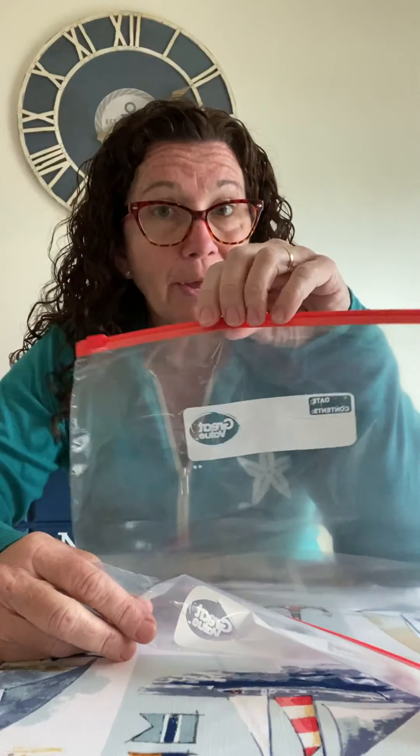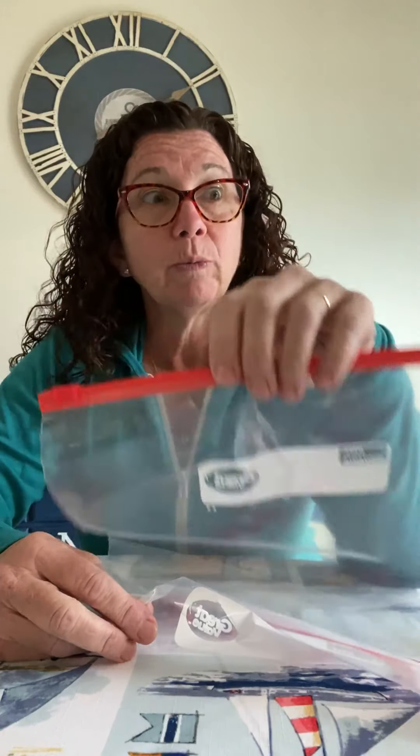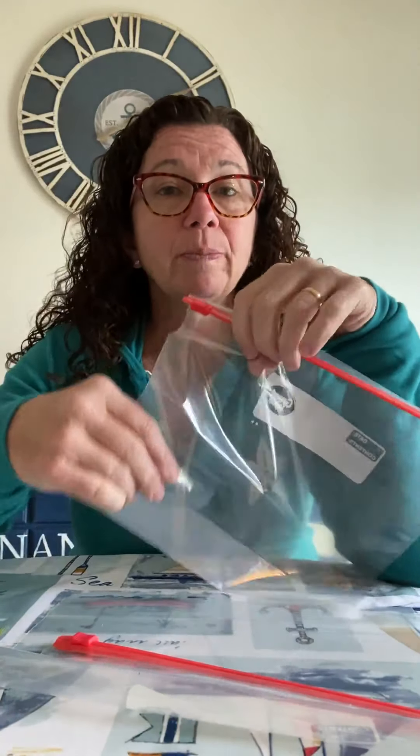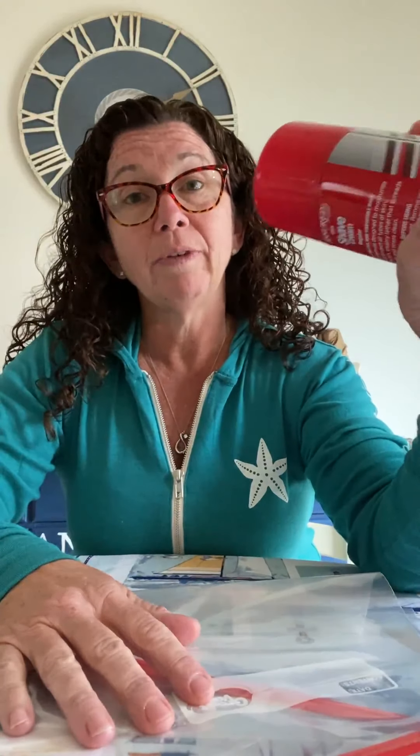What you need is a Ziploc bag — I say Ziploc because when you put stuff in it you want to make sure it's sealed and stays inside. Then we fill these bags with different things. I have shaving cream, or you can use paint, hair gel, a variety of things. I wouldn't use anything that would go bad if you put it in the bag.